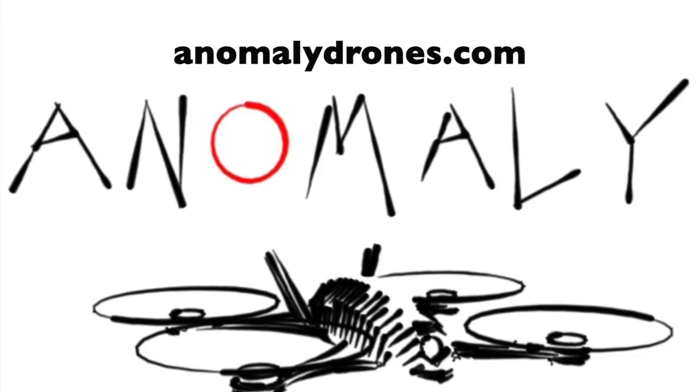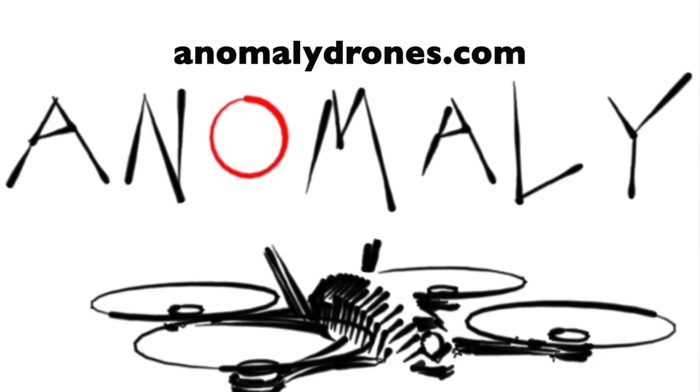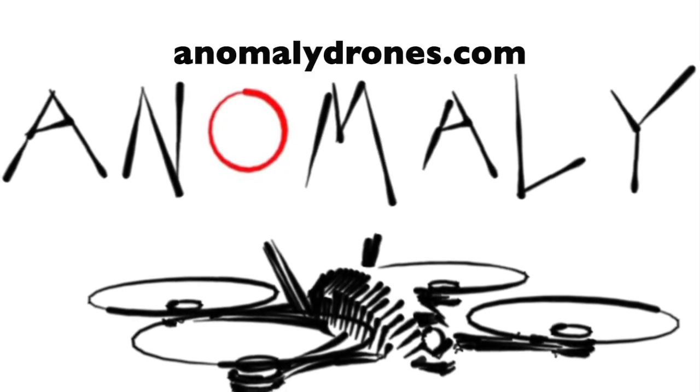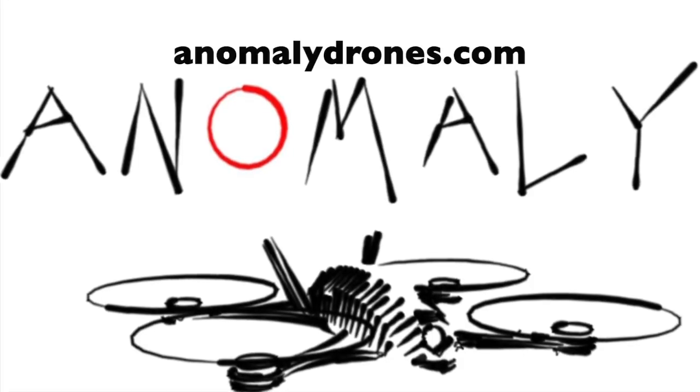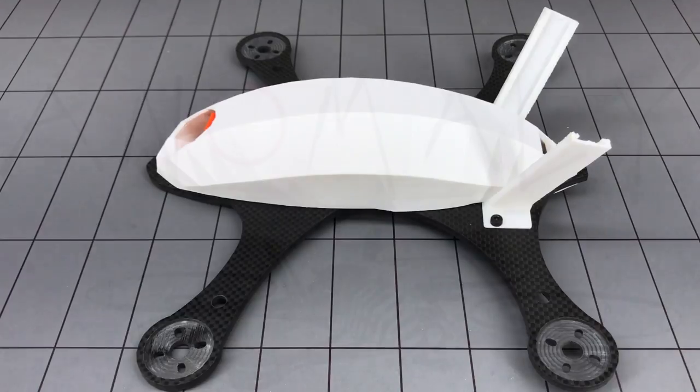Hello everyone and welcome to this video. I will be reviewing and doing an overview and build video for this very cool new model made by Anomaly Drones. It's called the Dragon — they also make the Mantid. I'll be looking over this interesting new model because I think it has a bunch of really cool features that we haven't seen in many quad designs before.